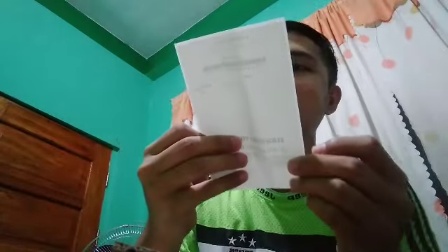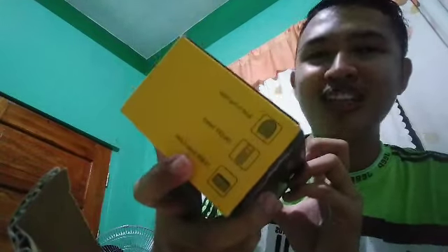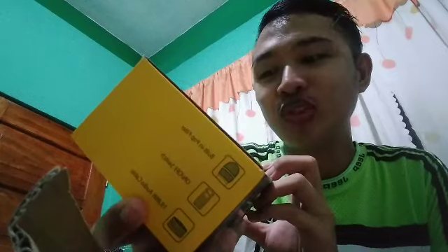Tignan natin — may warranty certificate pala sya. EU key 4 ganito. Wow, naka-seal talaga sya! Brand is Maono — Maono professional dynamic microphone. So ito guys, tignan natin yung loob.